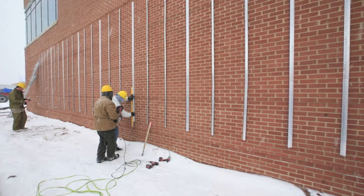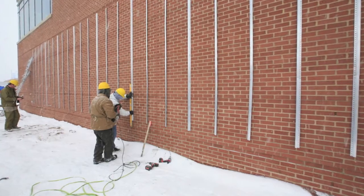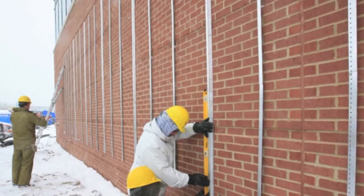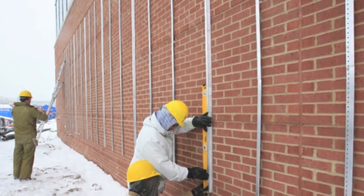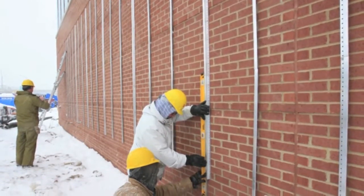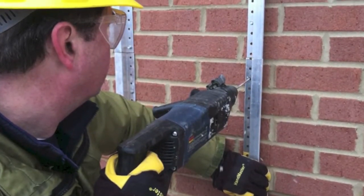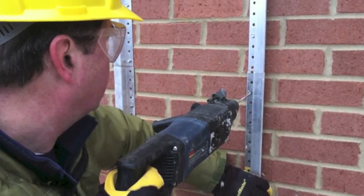Use a laser or bubble level, plumb bob, and tape measure to properly measure and ensure that the VertiRail aluminum furring tracks are set vertically, plumb, and correctly spaced no more than 24 inches on center in accord with the architect's design. Align, then drive top and bottom fasteners, then all other fasteners.